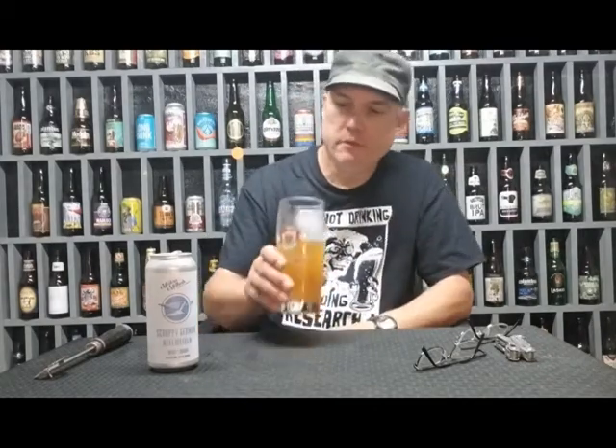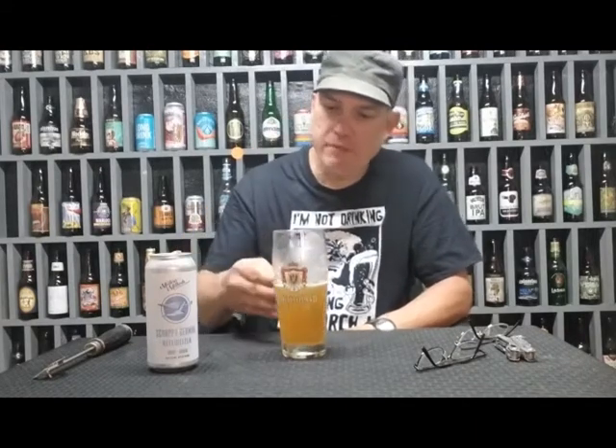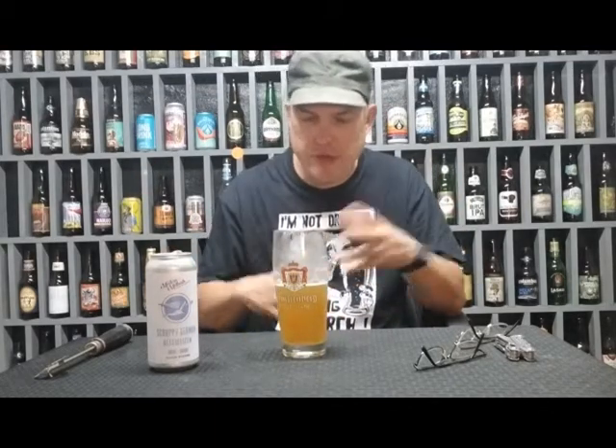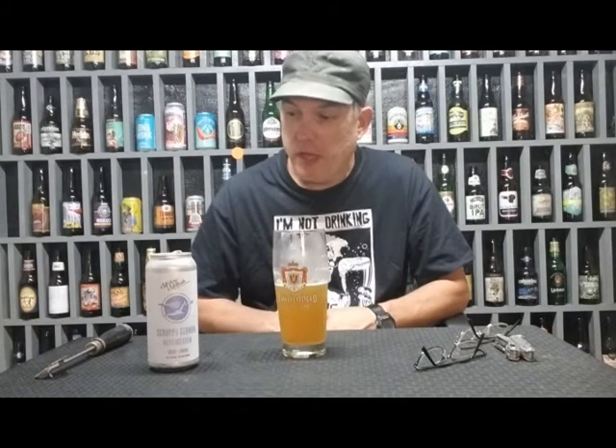Even though I don't care for coriander in my beer, this is pretty good. It has like a lemon note in there — like a summer ale — the wheat and coriander. It's a pretty good winner there.